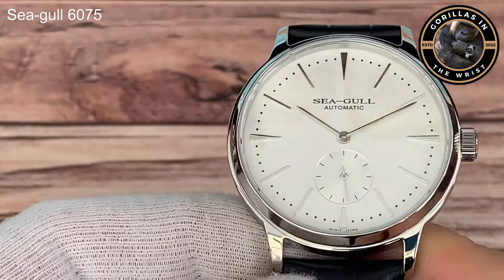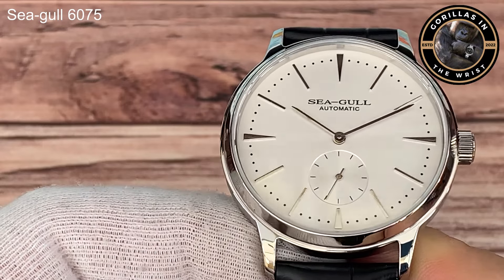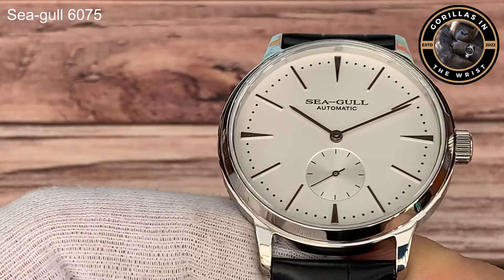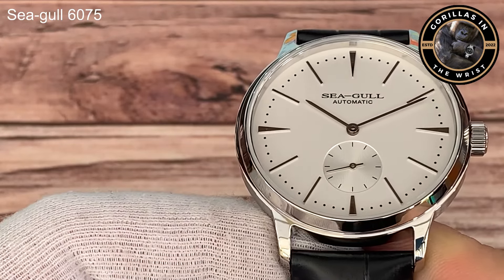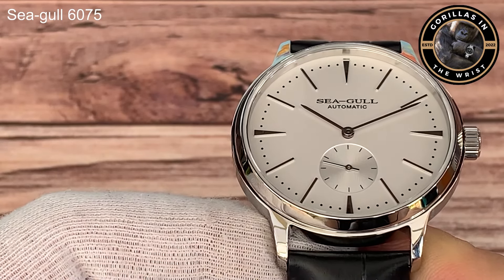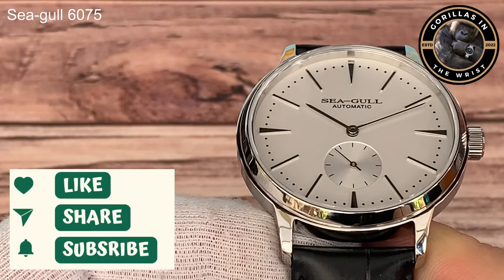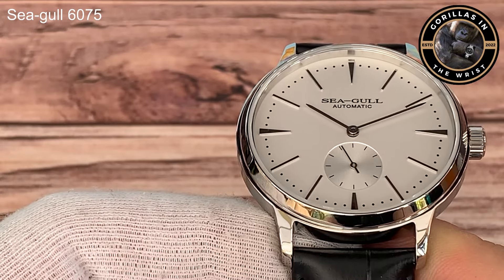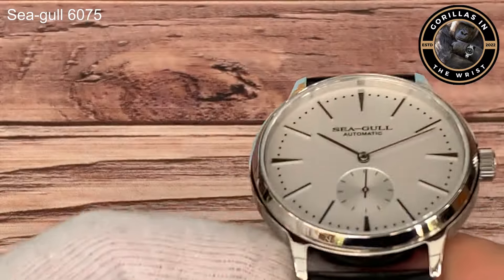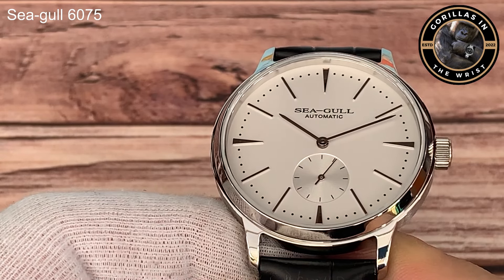I'm quite impressed - it's definitely a very simple, elegant, bit of a throwback watch, but I like the simplicity of it. An automatic Seagull for 50 quid - I'm starting to think that's a pretty good deal. Let me know what you think, drop a comment in the comments box. Please like and subscribe. We will be doing the full review over the coming weeks, and you can also expect to see the review of that little beauty. Have a fantastic weekend - look forward to seeing you back very soon.